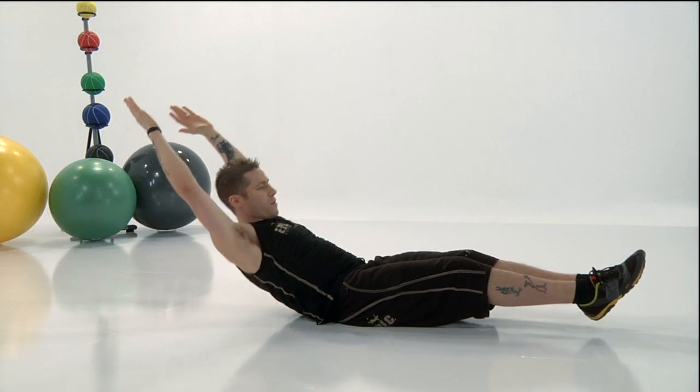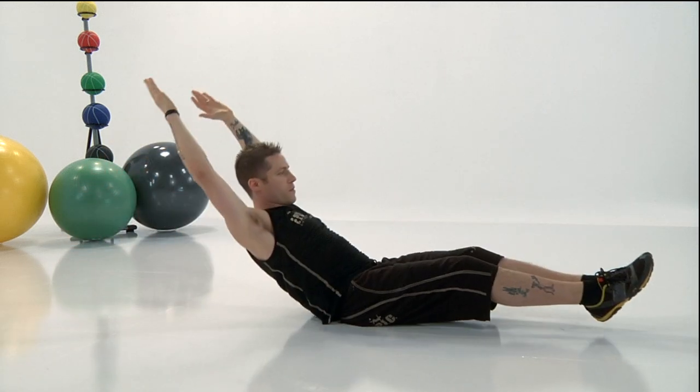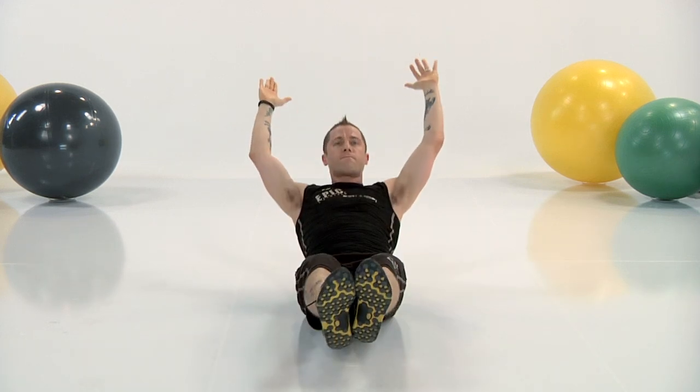That's it — back comes right off the ground, feet stay off. Back and forth, back and forth. Remember, it's intermediate so our pace is nice and steady. Almost there — in three, two, one. And recover.